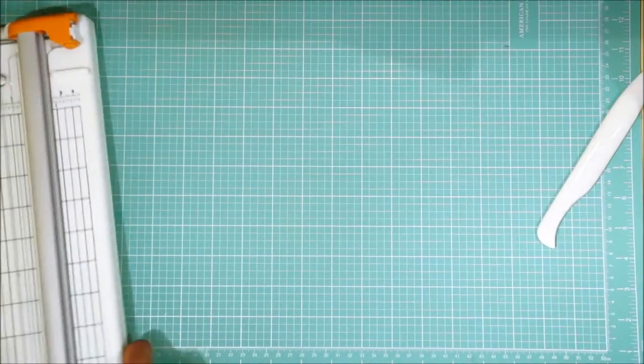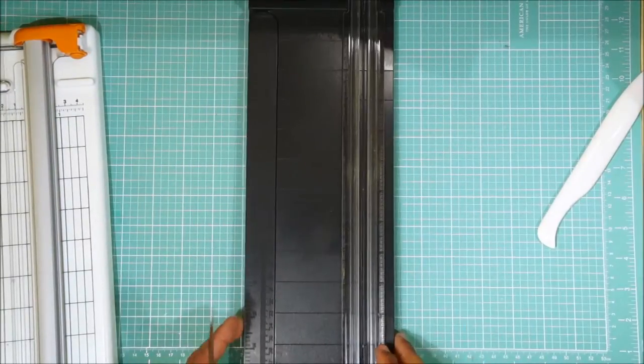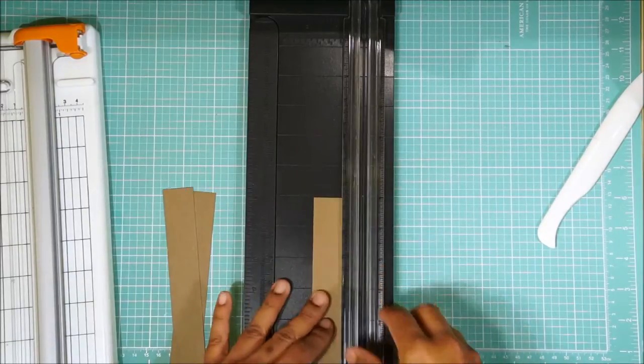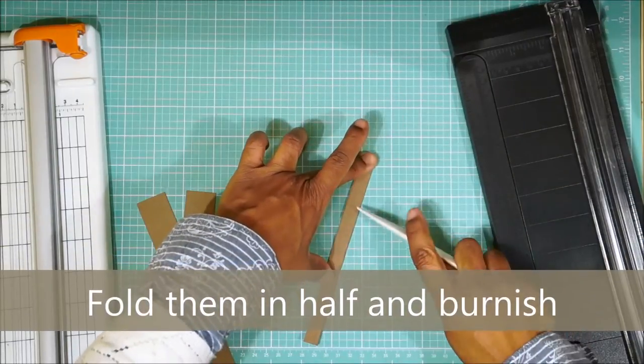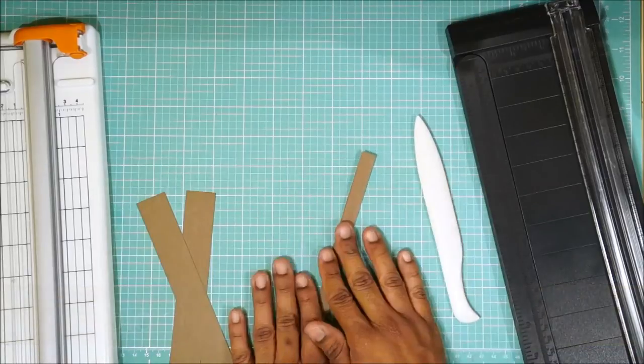We're going to take our scoring tool again — get yourself a scoreboard, like the Martha Stewart scoreboard. I wish I had one. I'm going to go ahead and make three of these and then I will show you what we're going to do when we're done with them.